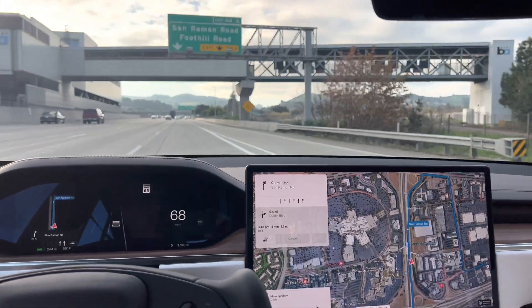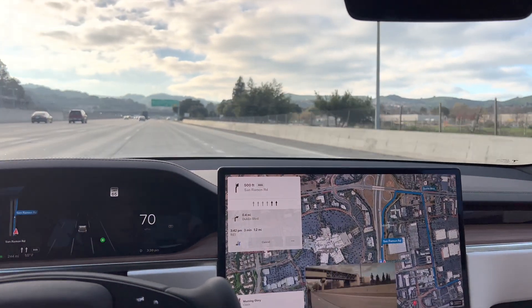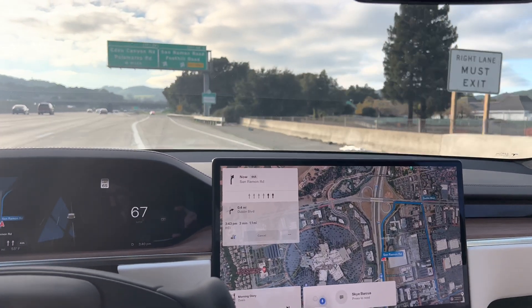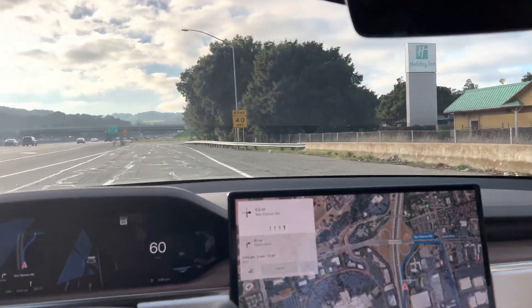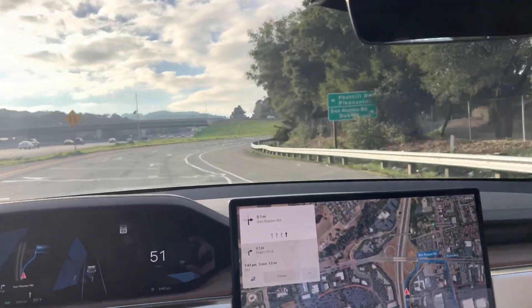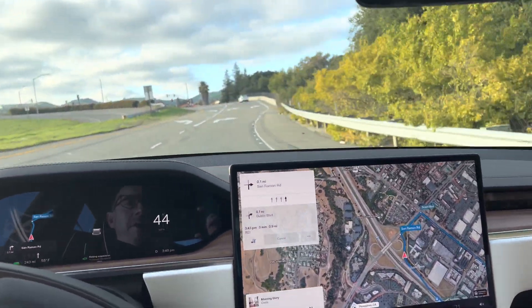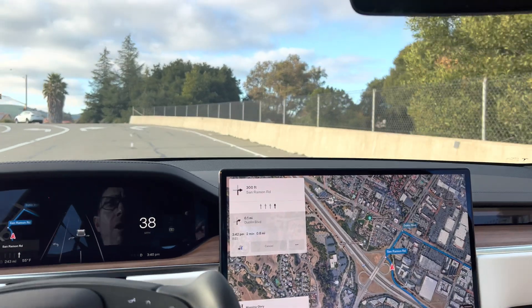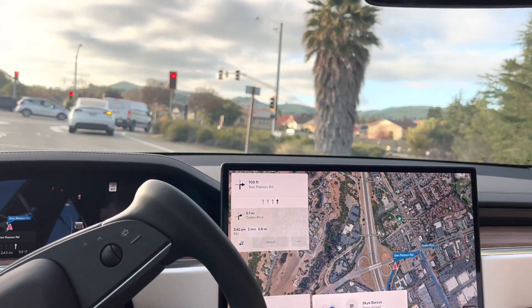Here's another view of the blind spot cameras — this one's a much better angle. You can see I'm going to take a right here and need to make sure there's no one in my lane. It looks like text messages coming in will affect the blind spot camera, so just be aware of that if you're in the middle of turning. As you can see, it's not ideal when I've got my turn signal on and I'm about to turn right and all of a sudden I get a text message. Just be aware of that.